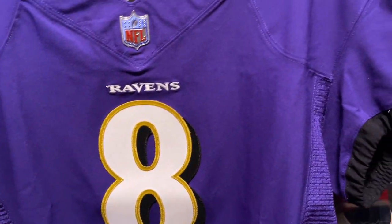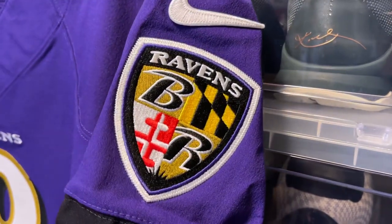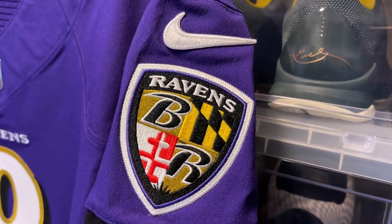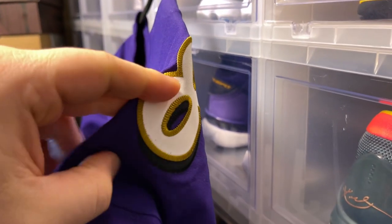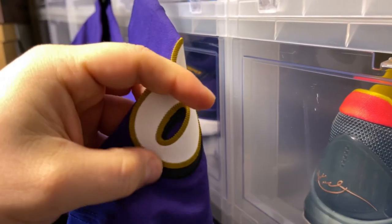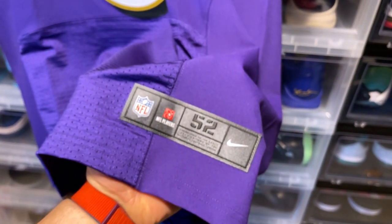All right, let's go to the sleeves. You have this beautiful Raven shield nicely woven in — just really nice. Nike patch, perfect. You have your number 8 on the shoulder pads as well, with multiple layering with the drop shadow, and then you have your size 52 jock tag.